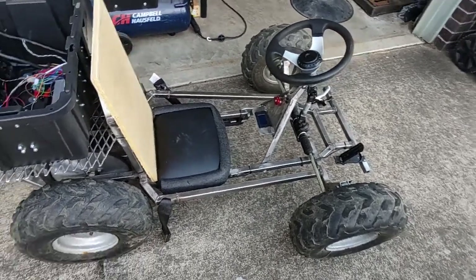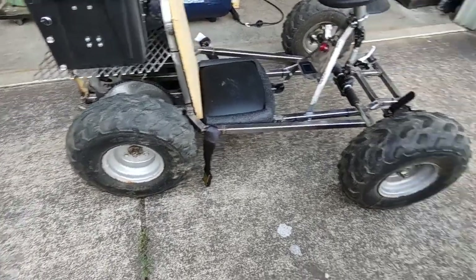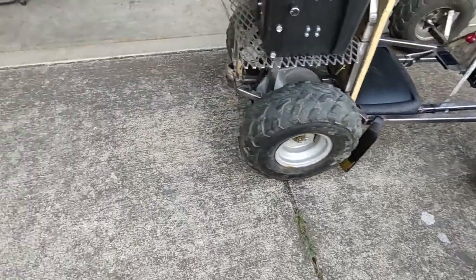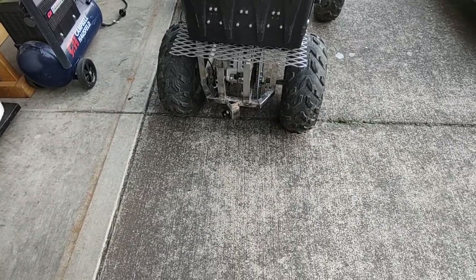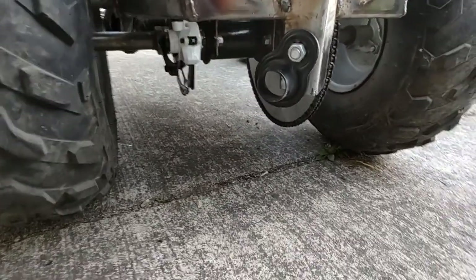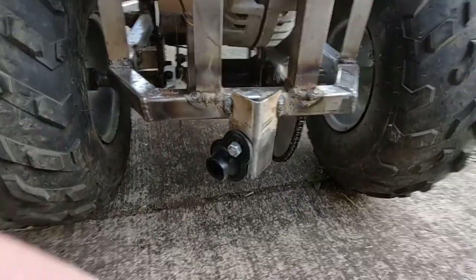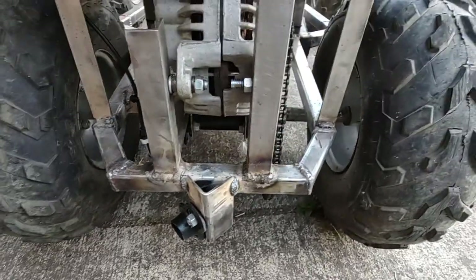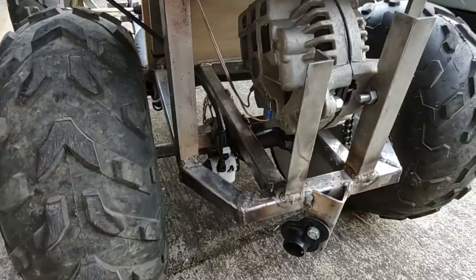The tires are kind of big — they're 16-inch tires, I measured about 16.5 inches when they were fully inflated. The axle here came off of what I think used to be a kids' Chinese ATV.